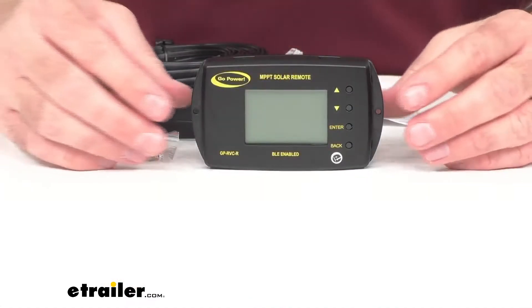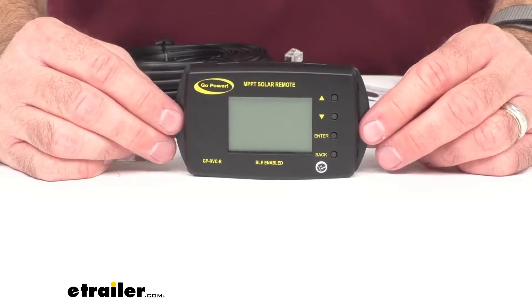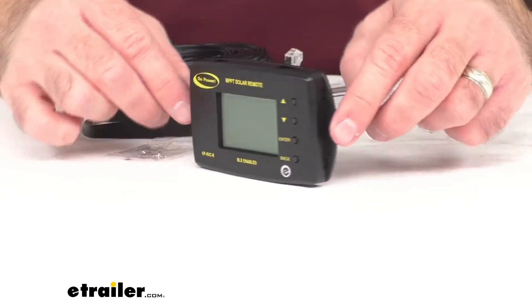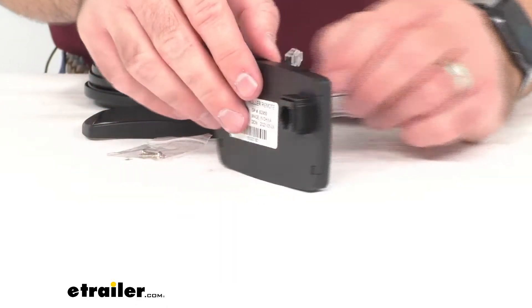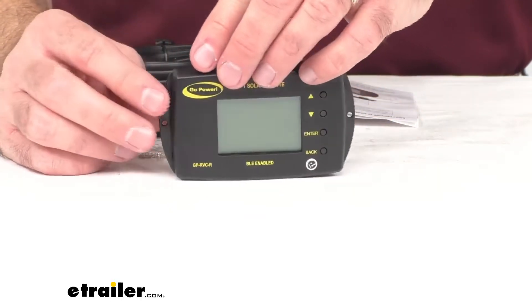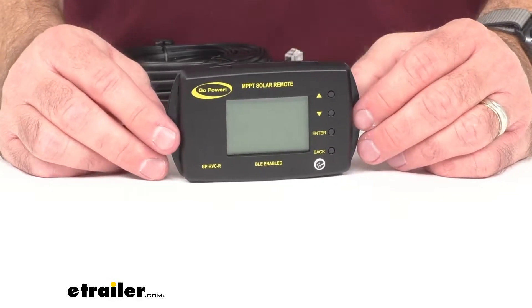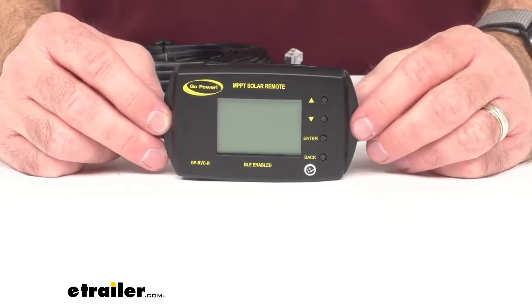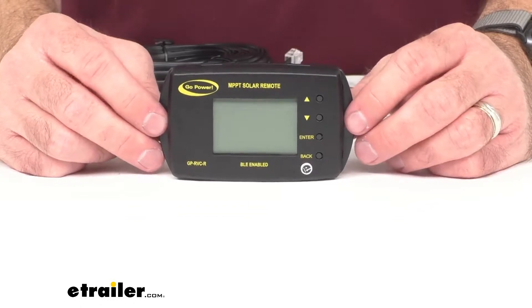This Bluetooth-enabled display is going to let you monitor performance and adjust settings on your Go Power GPRVC MPPT Series Controllers. The Bluetooth function lets you monitor statistics and configure settings from your smartphone, and that's going to require the free Go Power Connect app. The LCD display provides information on voltage, current, and charge status.